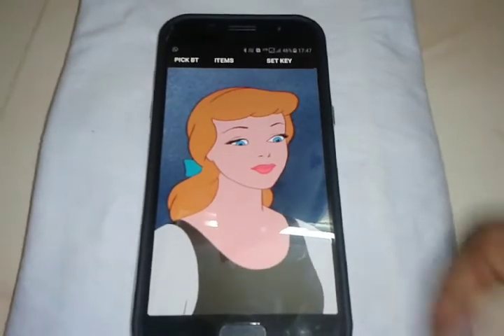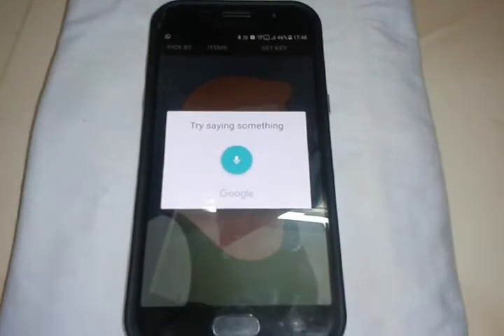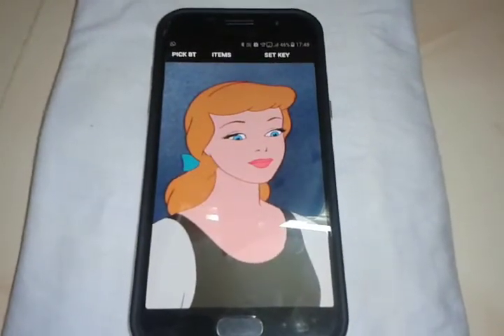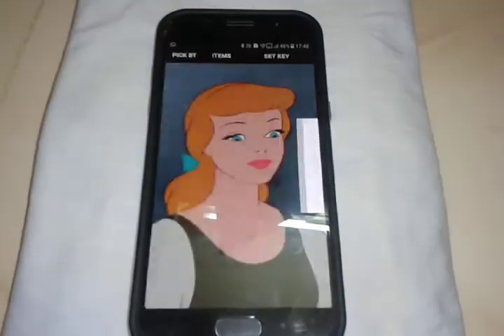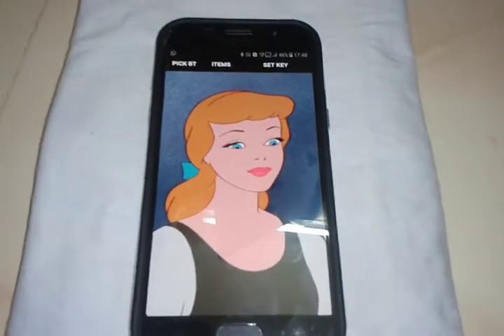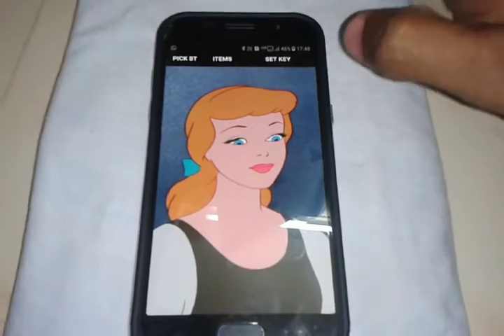For example: hi, hello, how are you? I'm fine, thank you. Likewise, you can chat with the app.